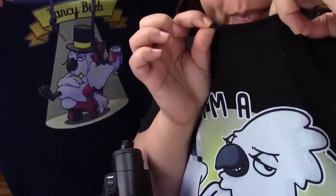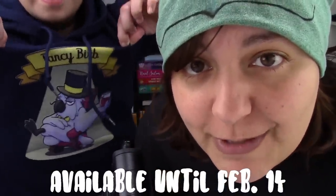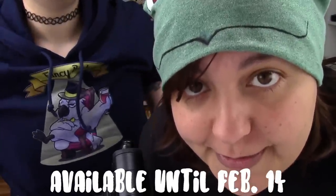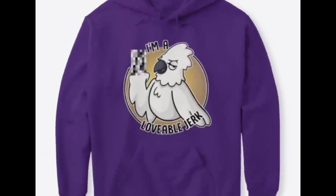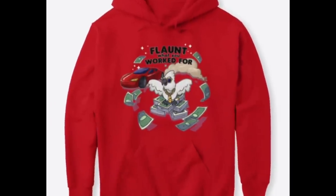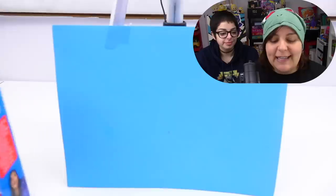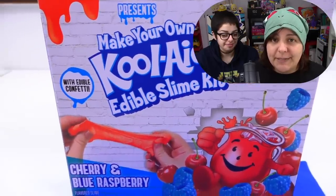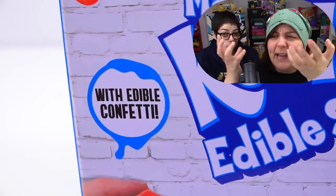By the way, for those of you new to my channel, don't forget to subscribe. Otherwise I will wave a sharp pointy thing at you. Look at this — it's sharp, not very much, but I will wave it. And for those of you looking for Burb merch, it is only available until February 14th, and then after that it's limited edition — goodbye Burb shirts. It comes in 'I am a lovable jerk,' 'Fancy Burb,' and 'Flaunt what you worked for.' The first kit we're going to be trying is Karina Garcia Make Your Own Kool-Aid Edible Slime Kit with Edible Confetti!